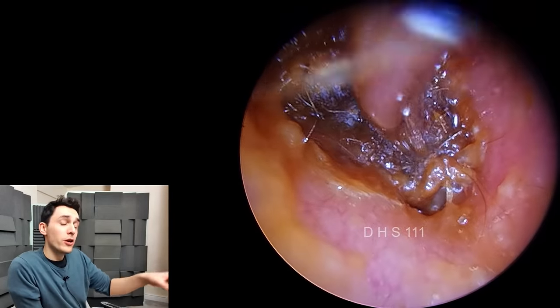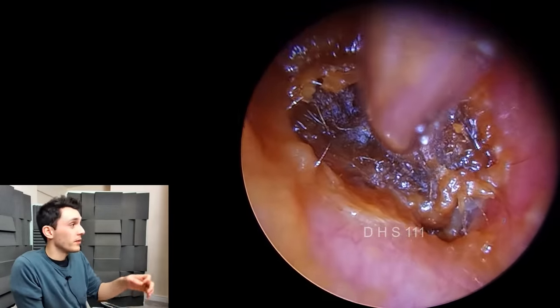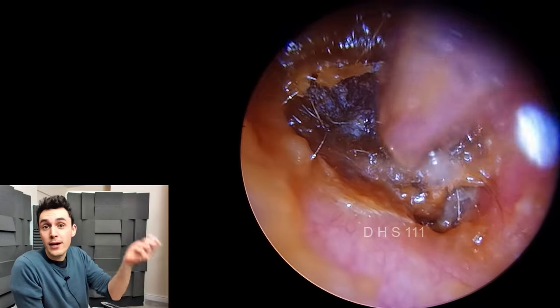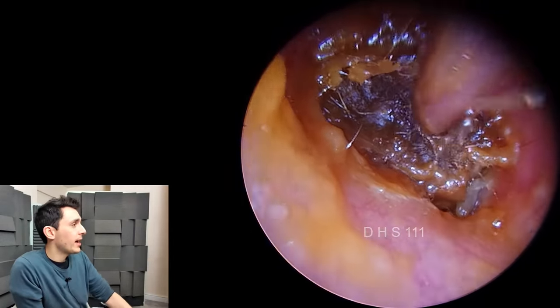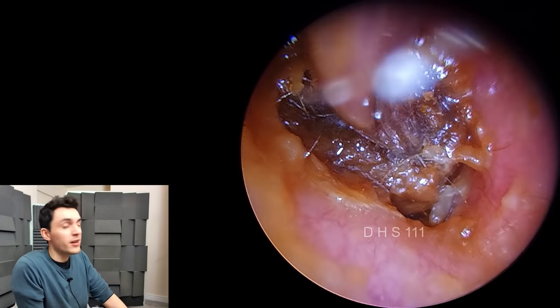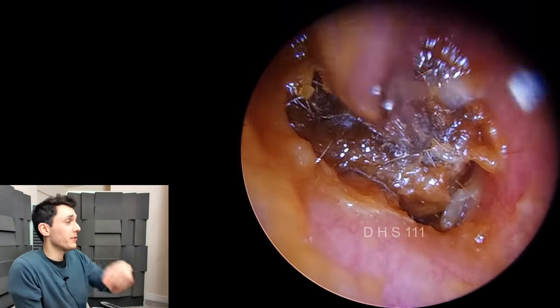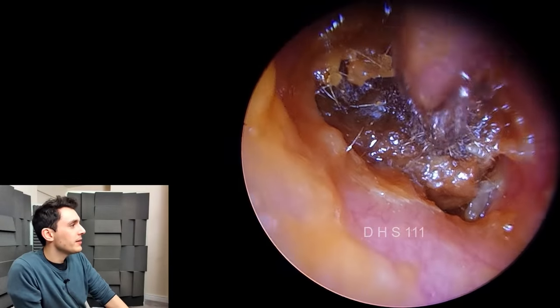What I should have done here is just spend 10 seconds to skim all the way around and loosen the plug up from a different point. There's another video on the channel where I describe that technique — I call it the parcel technique. But you can see here I'm fighting with this plug instead.